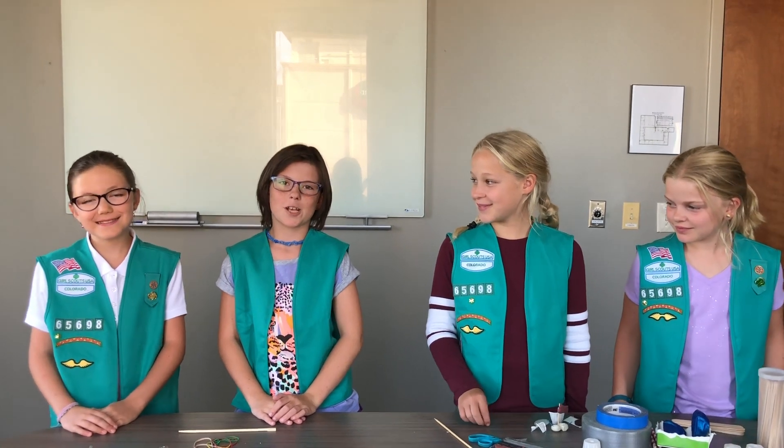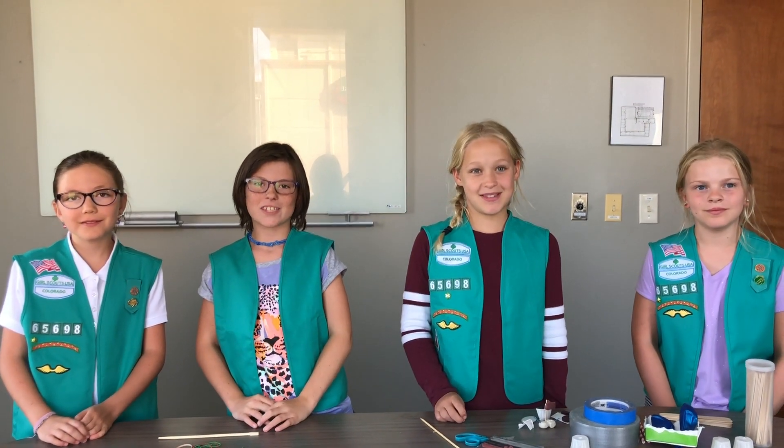Hi, I'm Bianca. Hi, I'm Jamie. Hi, I'm Addison. Hi, I'm Chloe. Our troop number is 65698.